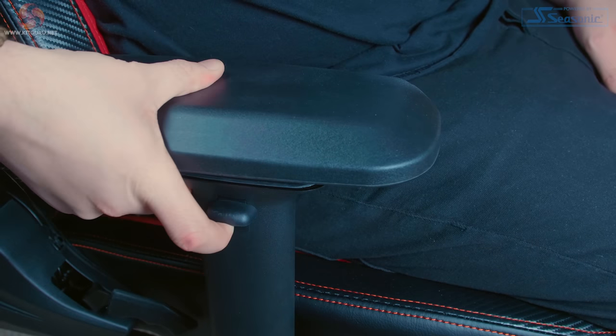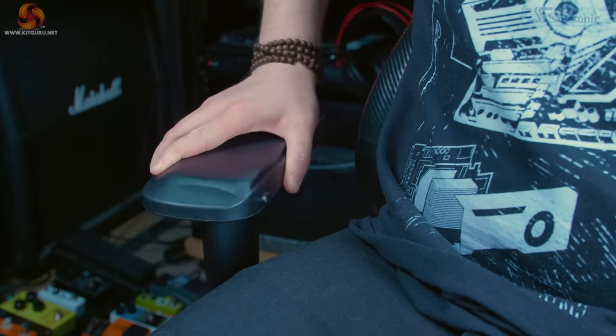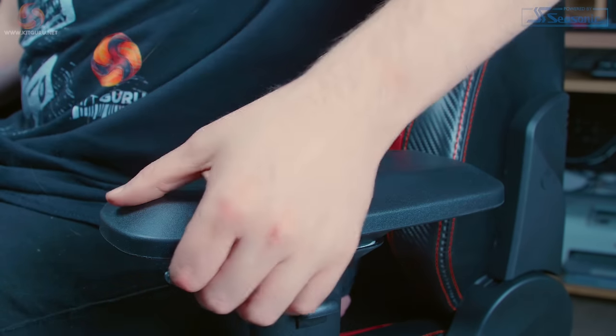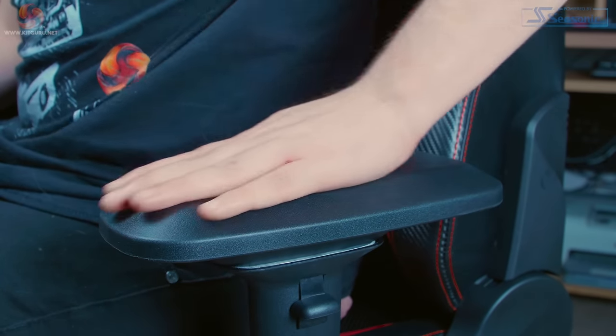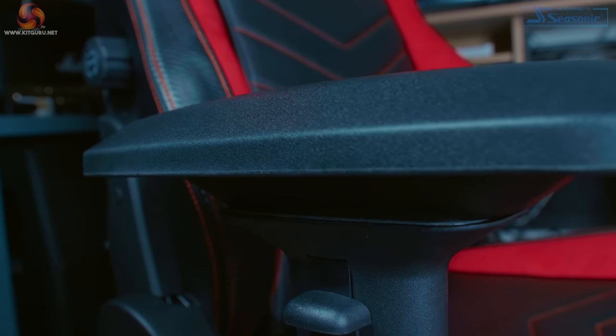Not everyone sits with perfect posture, so adjustability is important. The 4D armrests allow for adjusting height, depth, the angle from the backrest, and the distance from the centre of the seat, each with their own button apart from the angle adjustment. I find this nice as you aren't constantly having to readjust accidentally. The armrest surface has a grippy textured finish that isn't abrasive — unlike some gaming chairs that start to feel like sandpaper. A nice touch is the gradual curvature on top of the armrest, although the top plate is a little loose and rattly.